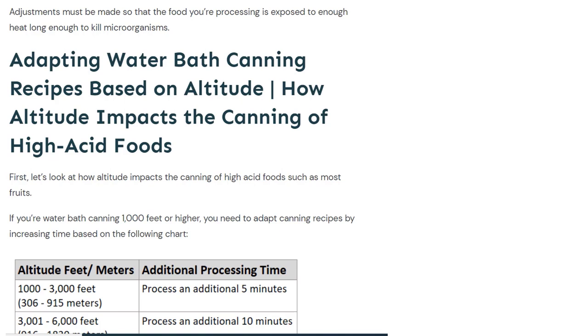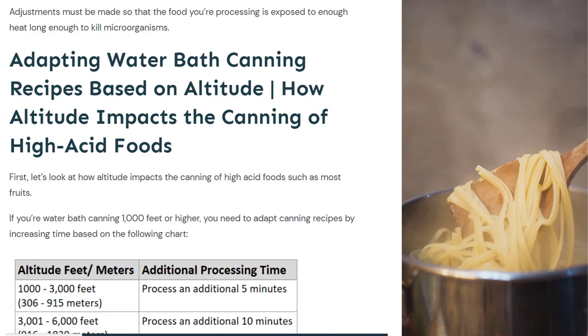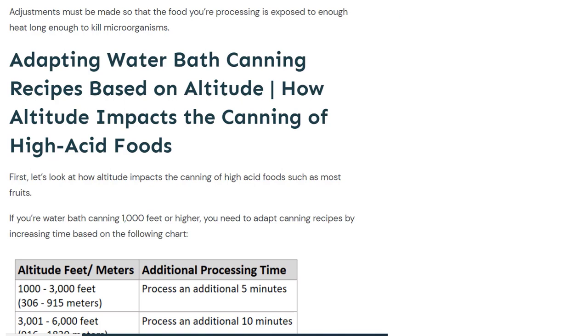When you're at a higher altitude, water boils at a lower temperature. If you live in a high altitude, you might notice that you have to cook pasta longer than the directions say — if it says seven to nine minutes, you'll probably be at the nine-minute mark when boiling pasta. It takes longer because water boils at a lower temperature. So you have to make adjustments so that the food you're processing is exposed to enough heat long enough to kill microorganisms.